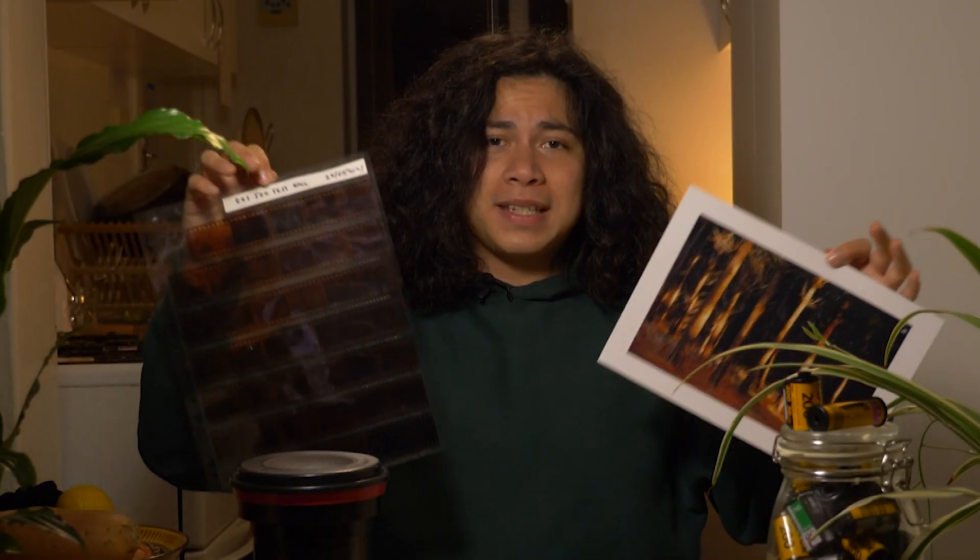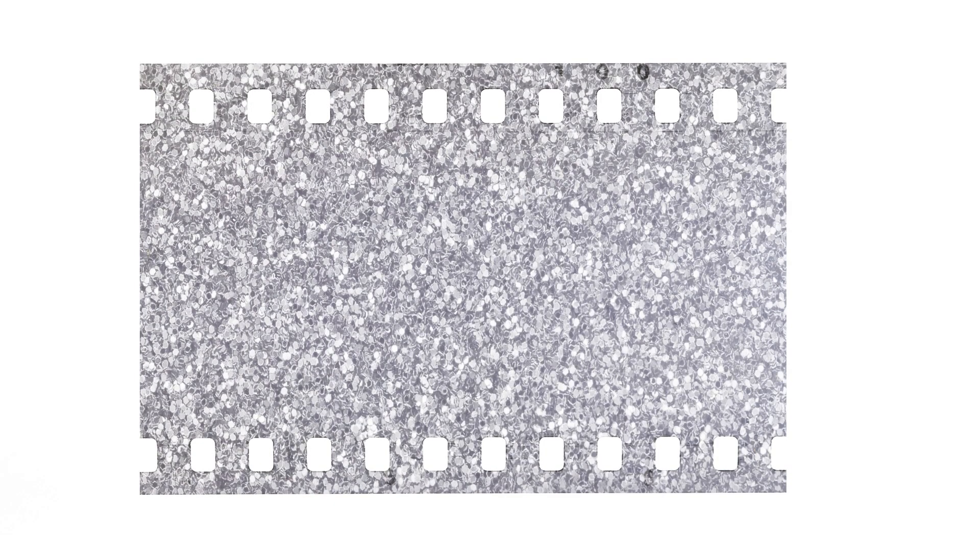Taking a picture is something we all take for granted, but being able to capture light and save it is a pretty recent invention. Back in the day, photos were taken on photographic film coated in a thin layer of silver crystals that react to light. Literally, each photo was a chemical reaction between the film's emulsion and light. But before you could see your photos, you had to develop them.